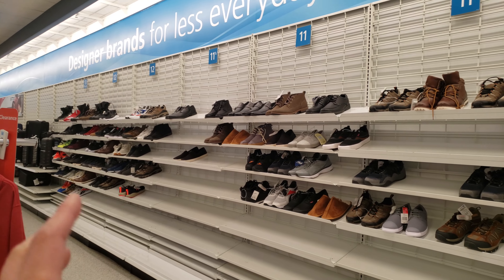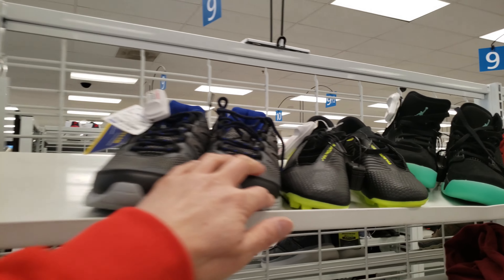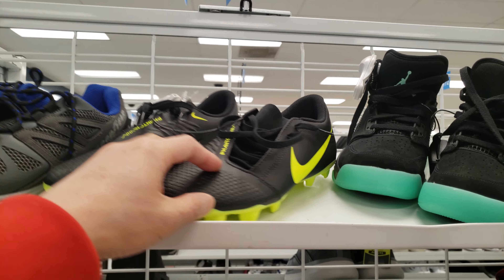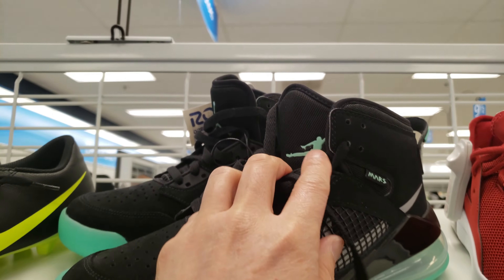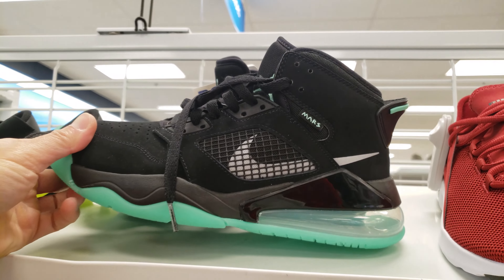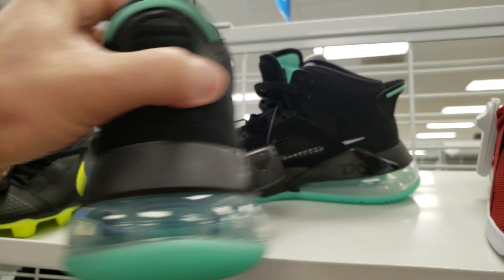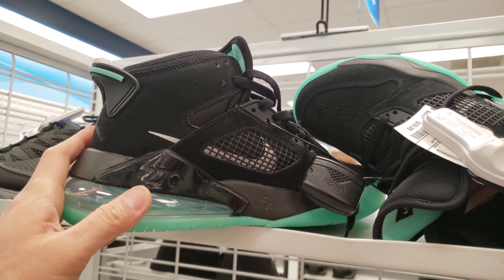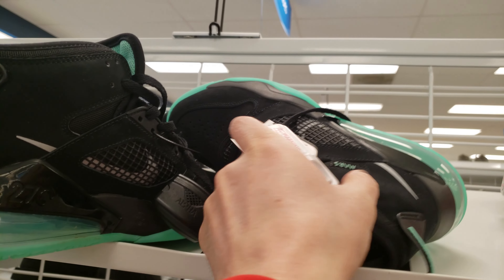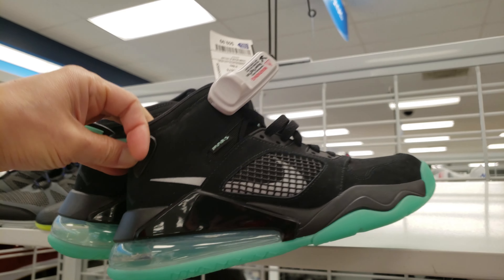Alright, what's up guys, I'm at Ross Dress for Less looking for some shoes, feeling something casual. Let's see what we have here. Good ear — that's Nike Phantom. Oh, what is this right here? Jordan logo — are these Air Jordans? Oh, these are the brand new Nike Air Jordan 270s. How much is the price? Oh, only $59.99 — I think I'm gonna have to take this home guys. It's beautiful.